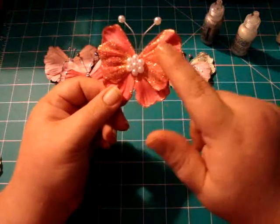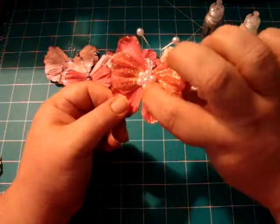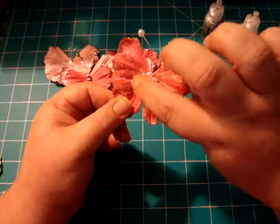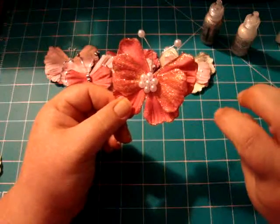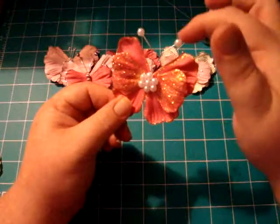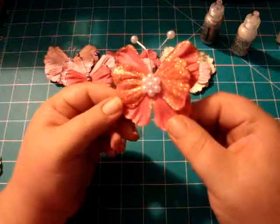Then I made this one — I used diamond stickles and the same color flower for both layers. Originally I put three pearls in the middle, then I decided to put two on either side so that gave me a round effect right there. I did the long antenna again with pearls on the tops with the head pins. I thought that turned out cute.